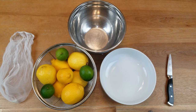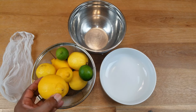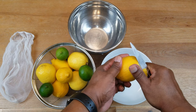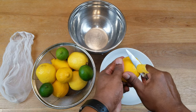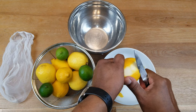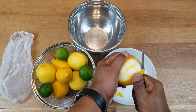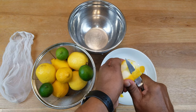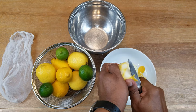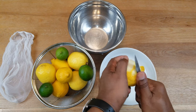These lemons and limes have already been washed and scrubbed because you never can tell what might be on them. First thing we need to do is go ahead and begin the zesting process. You can use any method you want — you can use a microplaner, you can use a vegetable peeler, or as you can see in my case, I am going to be using a knife.